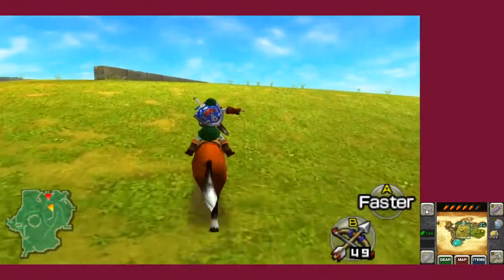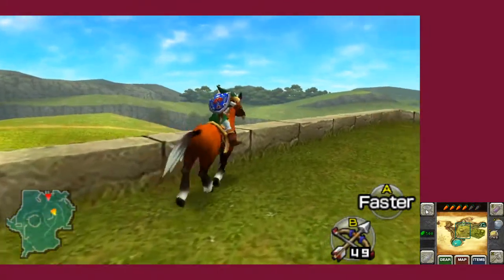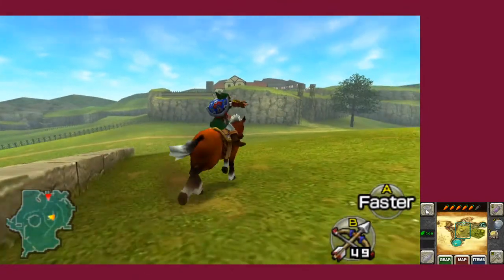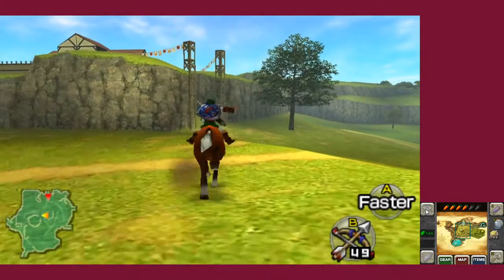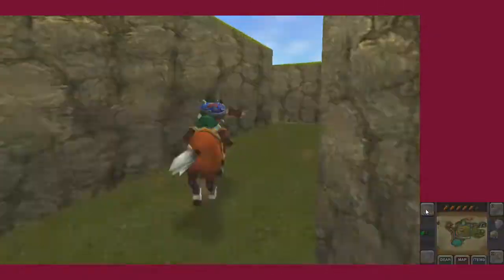If this looks like an awkward animation to you when you see it, that's not your eyes deceiving you — this is actually just how it looks. It's just kind of how they tried to convert it from a 20 FPS game to 30 FPS. Some animations seem slower than the actual movements.